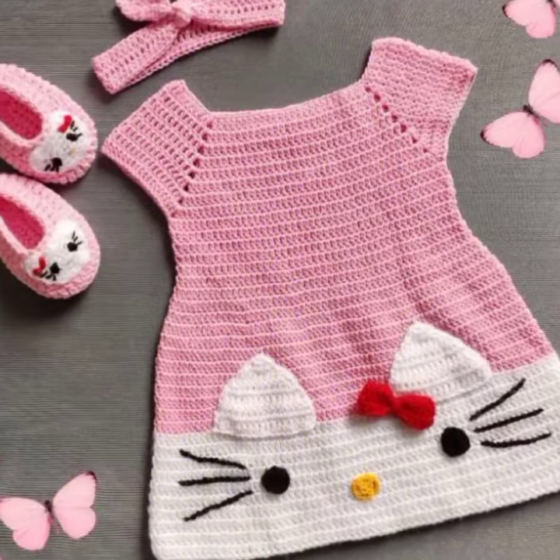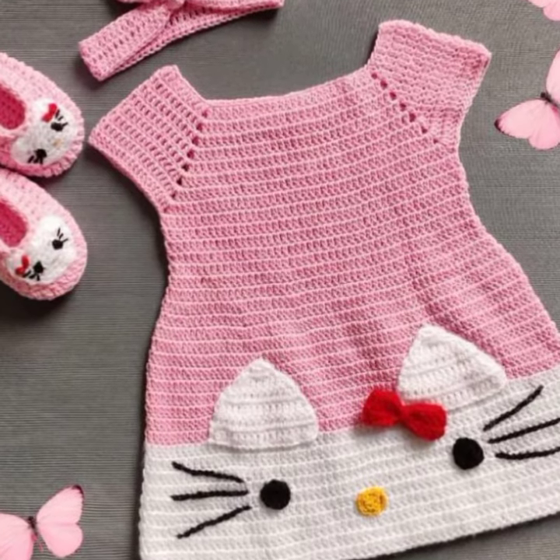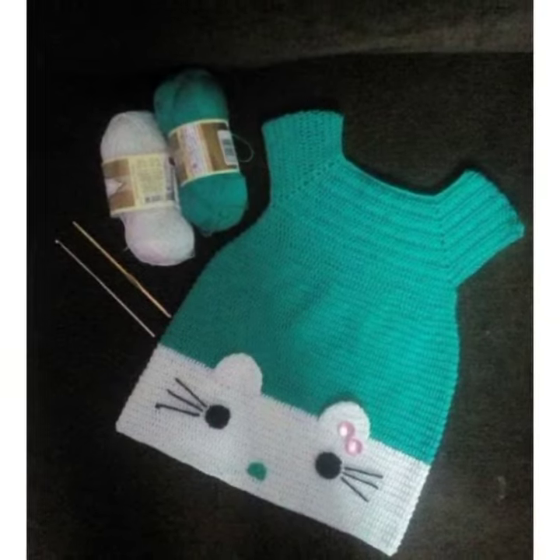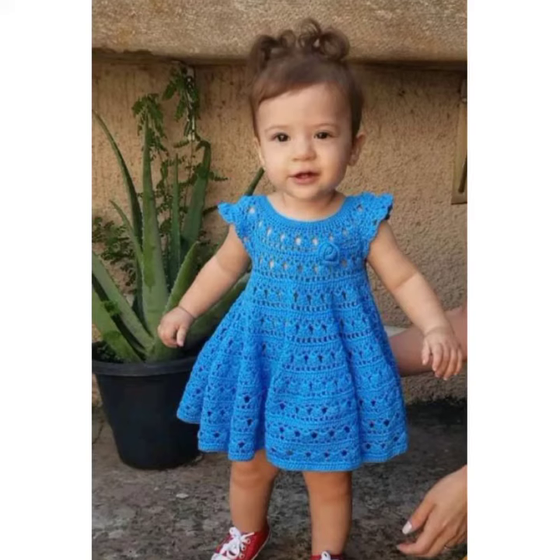Crochet is a great way to make personalized and unique clothes for your baby. It's also a fun and interesting hobby that you can enjoy with your little one. If you are looking for some inspiration, here are a few ideas to get you started.